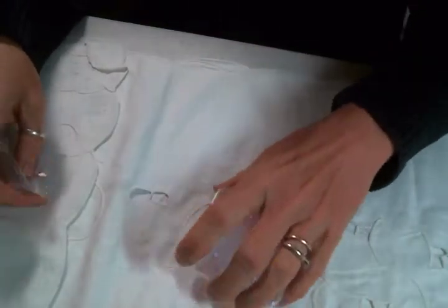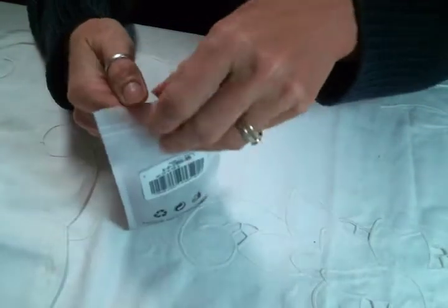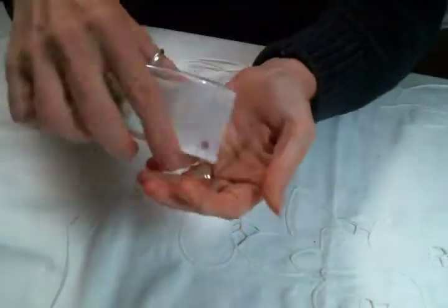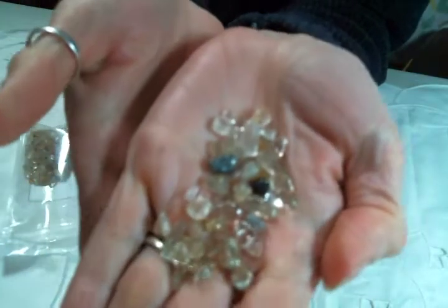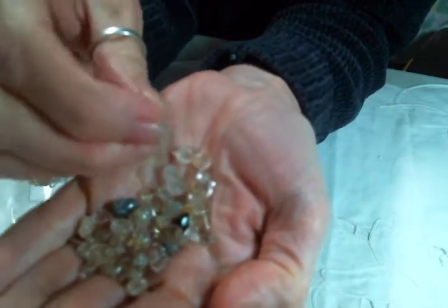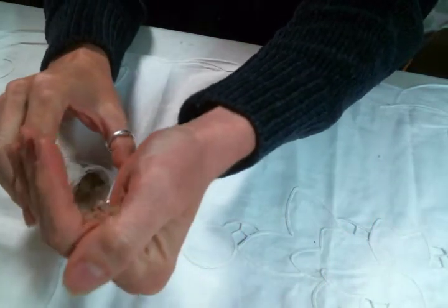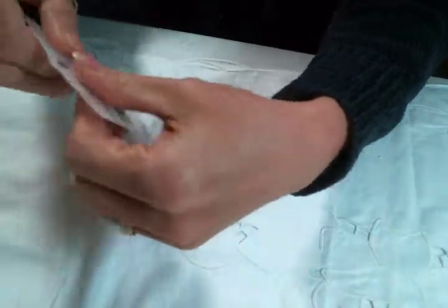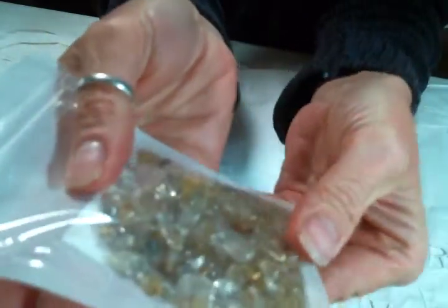They're so sparkly, I absolutely adore them. I also got these gold rutilated quartz beads because I am all about the quartz. Look at these — aren't they gorgeous? I'm very excited to work with these, they're just pretty little chips. Let's put them in the back of the bag without making a mess. You get a bunch in a bag — look how many there are in there, that is quite a few.